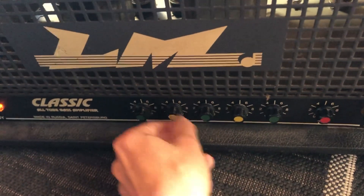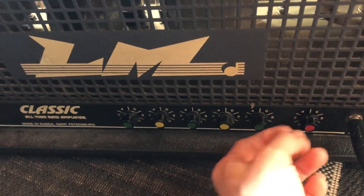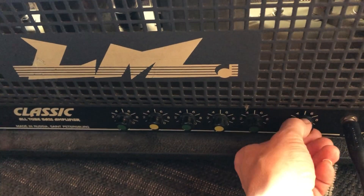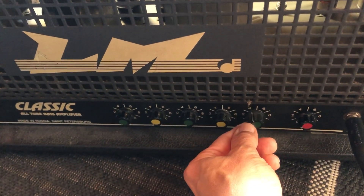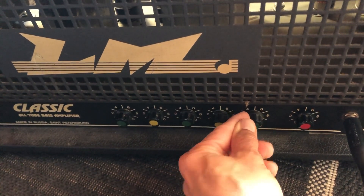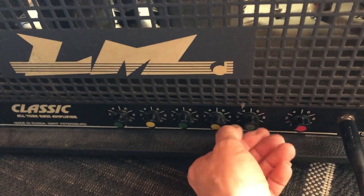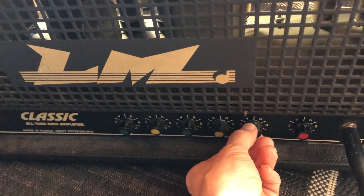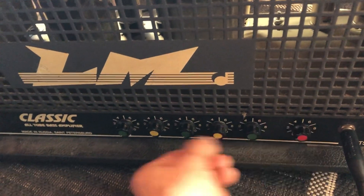Everything is on zero now. You won't hear much because it's recorded on a smartphone, but the treble is just incredible — it's something I've never had before, not even in studios back in the day. It's really amazing.